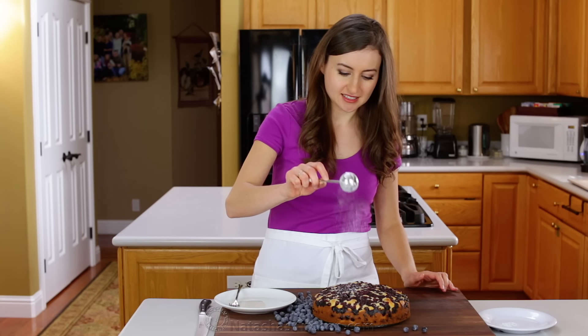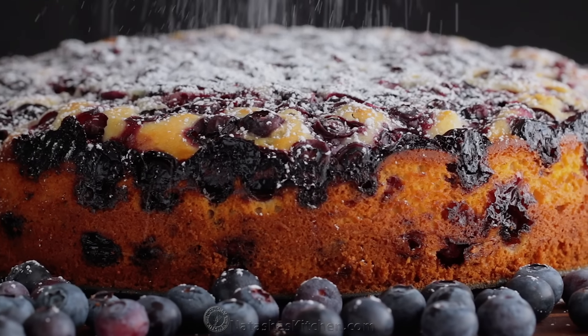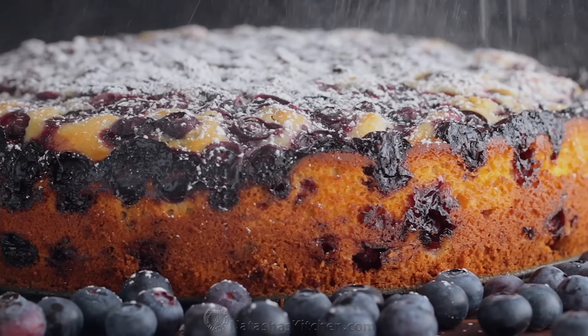This has been cooling for about 20 minutes, and all that's left to do is add some powdered sugar and the taste test. I like to be generous with this because it's not an overly sweet cake, so it's just the perfect ending to this cake.